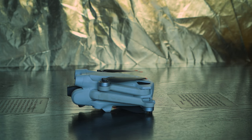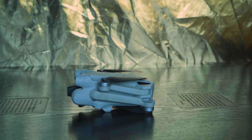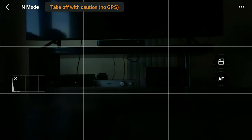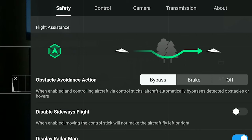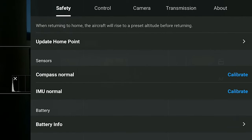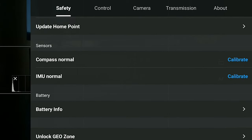Let's see how to do the calibration. First of all, we choose an area far from metal and free from interference. In the case of the IMU, we need a horizontal level and perfectly flat surface. Make sure to have a decent amount of battery, both in the drone and in the remote control. In DJI Fly, we tap on the three dots at the top right of the screen to access the settings. We select the safety tab, the first one to the left, and scroll down until we find IMU and hit calibrate.